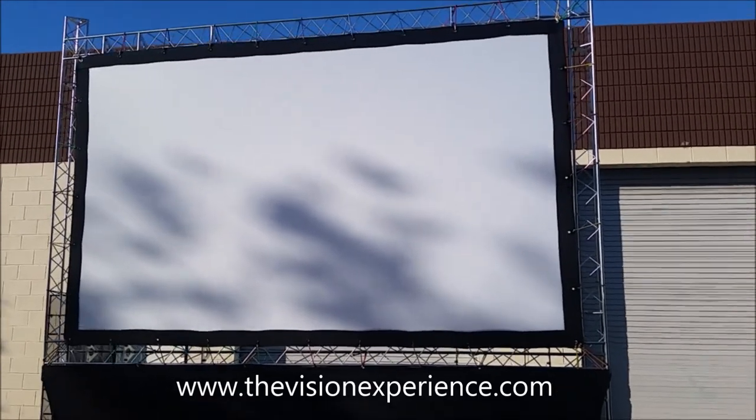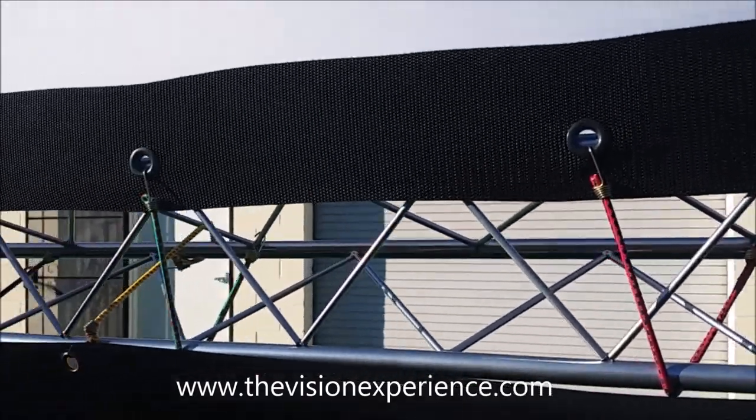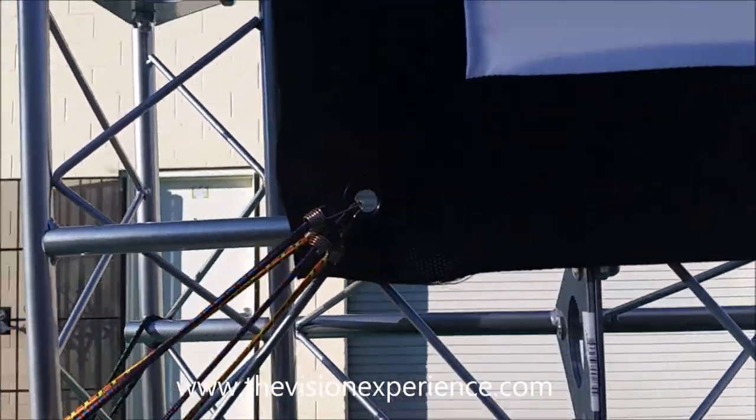In this video, we're going to go over attaching your VersaStretch movie screen to the Trinity truss frame. We do this before we put the screen into upright position, which it is now, but this is a great way to show you how we attach it. We include mini bungees with your Trinity truss screen. Some people prefer to use zip ties or regular cable ties or other things, but whatever works for you.